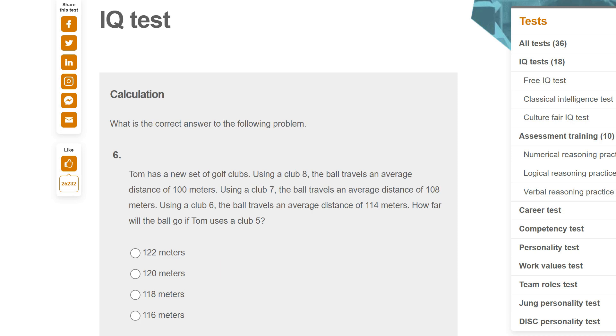What is the correct answer to the following problem? Tom has a new set of golf clubs. Using club eight, the ball travels an average of 100. Using a seven, it travels 108. Using a six, it travels that. How far will the ball go using club five? It went up by eight and then went up by six, so one would guess it's now going to go up by four — so 118. The pattern: 100 jumps by eight, then jumps by six, then going to jump by four.